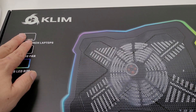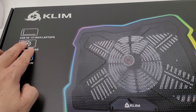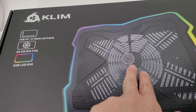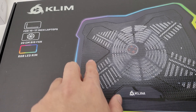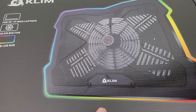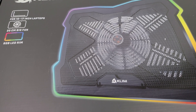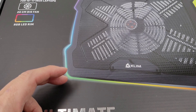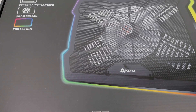This is the KLIM laptop cooler for 10 to 17 inch laptops, with a 20 centimeter big fan and an RGB LED rim surrounding it. I'm trying this one out as well as a portable one that connects to the exhaust fan. Let's open it up and take a look.